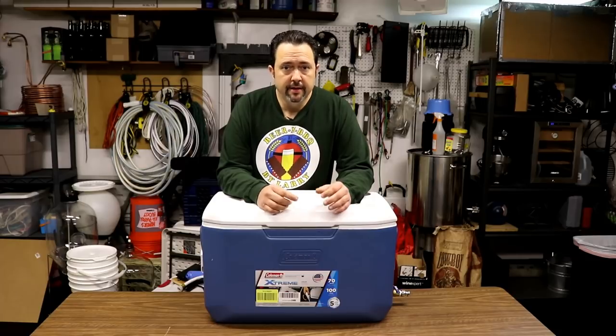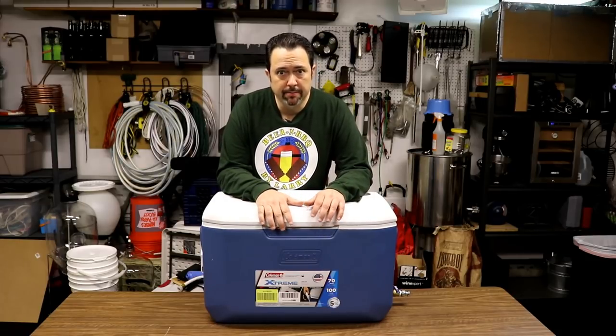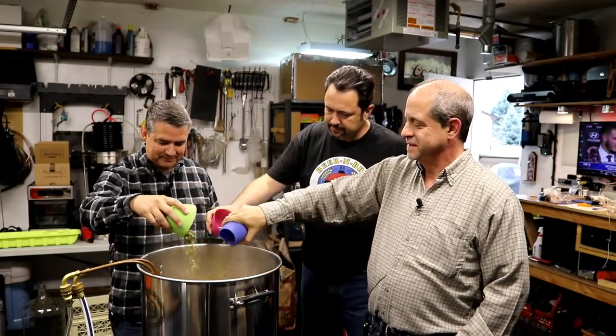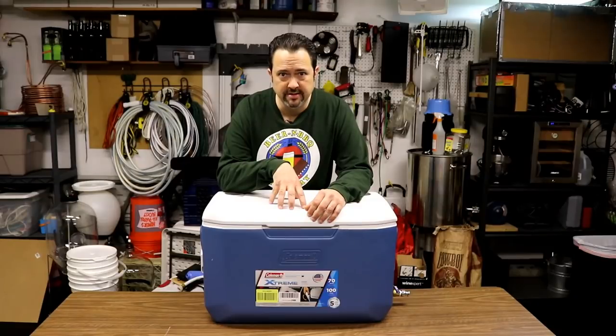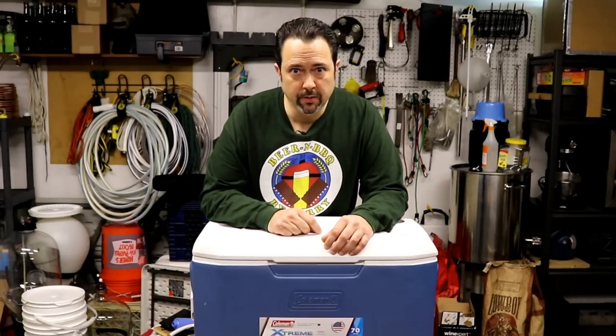Hey everyone and welcome back. So what I have here is a new mash tun I had just recently built prior to my last brew day video I did with Paul and Mike from Home Brewing TV. They came down here and brewed a batch of beer and we had a great time. I briefly showed this new mash tun in that video and made a comment that if you wanted to see more about this new mash tun, let me know and I'd do this follow up video. Well, you let me know and this is that follow up video. So hang around and I'll show you what I did.